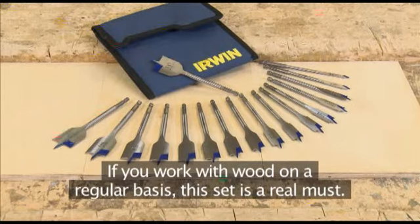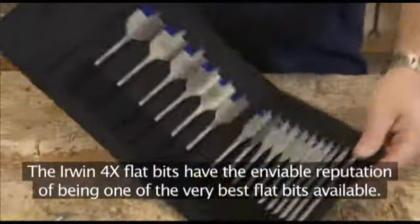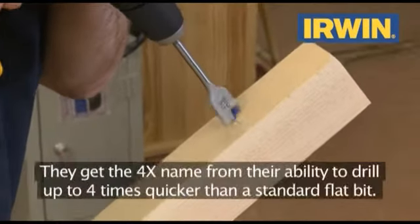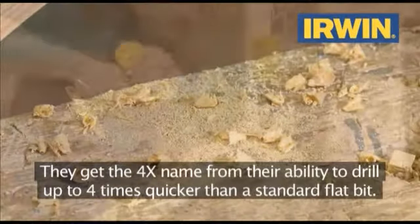If you work with wood on a regular basis, this set is a real must. The Irwin 4X flat bits have the enviable reputation of being one of the very best flat bits available. They get the 4X name from their ability to drill up to four times quicker than a standard flat bit.